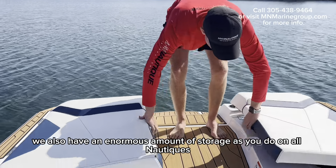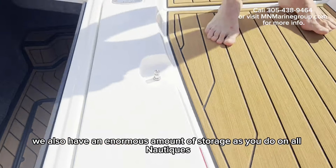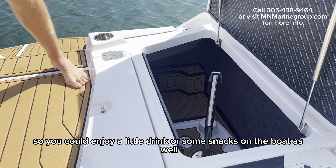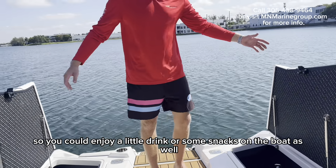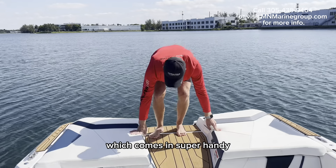We also have an enormous amount of storage as you do on all Nautiques. You also have a table here that you can put up in the middle so you could enjoy a little drink or some snacks on the boat as well.